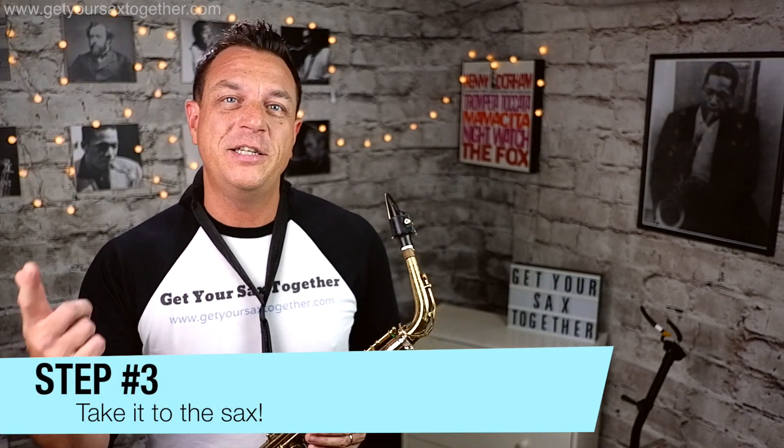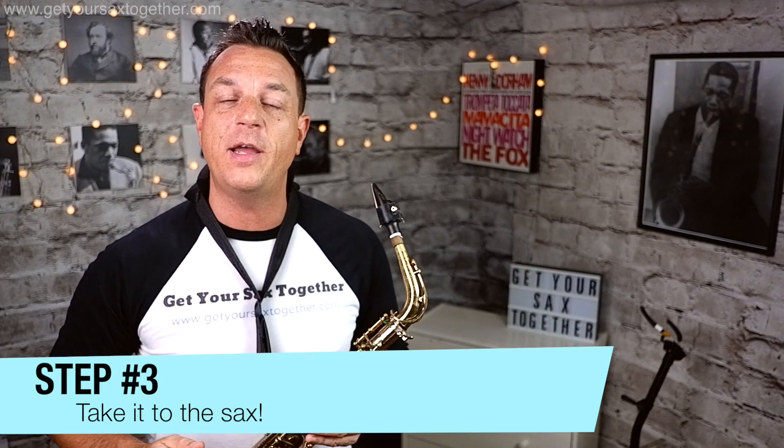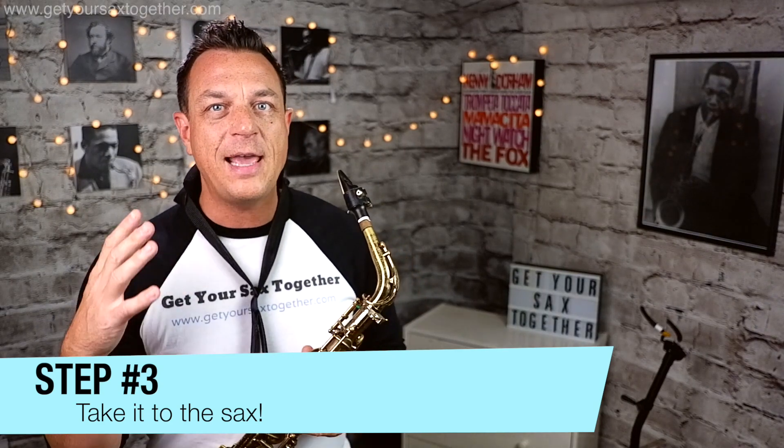Now we move on to the third and final phase, and that is to do exactly the same thing on your saxophone. You've practiced just with your fingers, you've practiced with a straw and a glass of water, and now we're going to move it onto the instrument itself. This will take some practice, especially to keep the evenness of tone when you take that breath in and puff your cheeks.